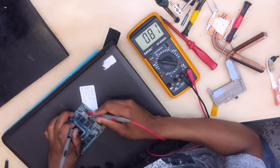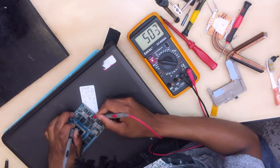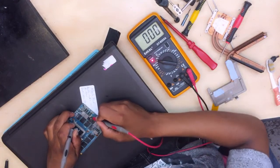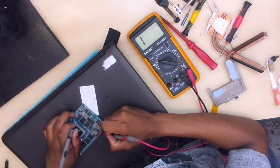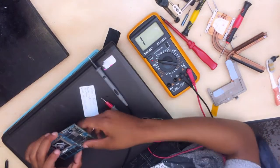It's not shorted here — let me be honest, there is no short here. But fine, here is a short: zero, zero — even here there is a short, zero, zero. Shorted to ground somewhere. Here there is no short, but here it is shorted straight to ground.